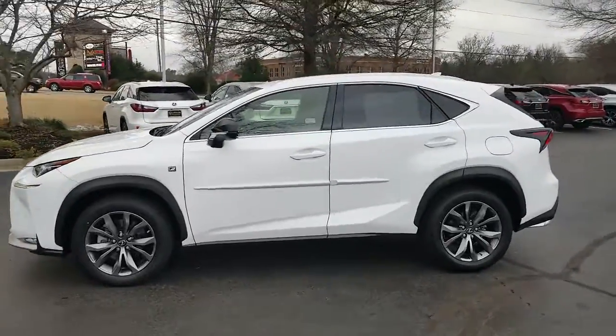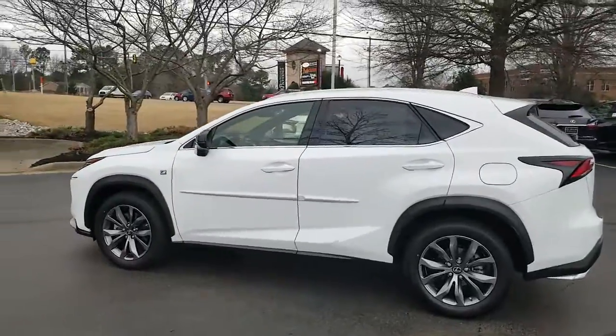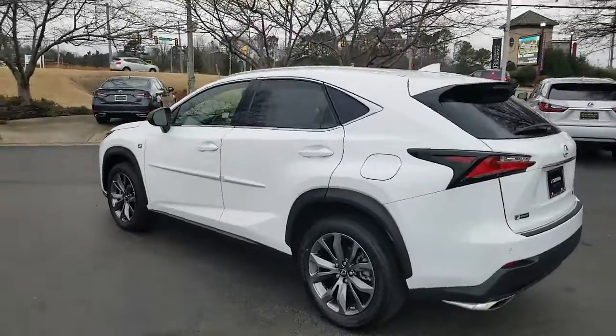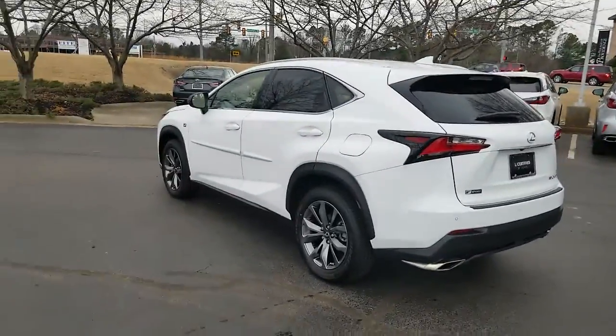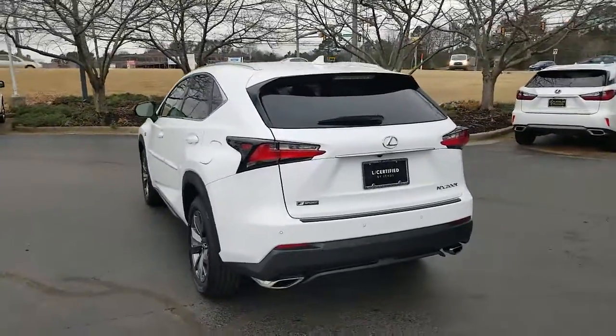This vehicle is loaded: power windows, power locks, keyless entry, push button start, navigation, sunroof. It has the eminent white pearl exterior with the red interior.